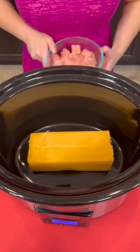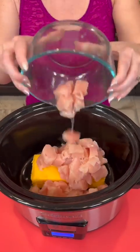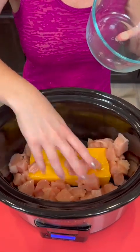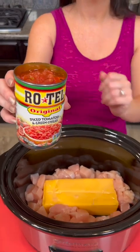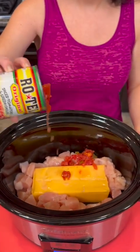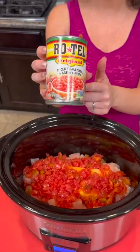That's one pound of Velveeta and you're going to top that with some fresh chicken and just spread that out so it's around our cheese. Now you're going to take a can of the Rotel tomatoes — just dump that in. This has the chilies in it as well so it's a little bit spicy.